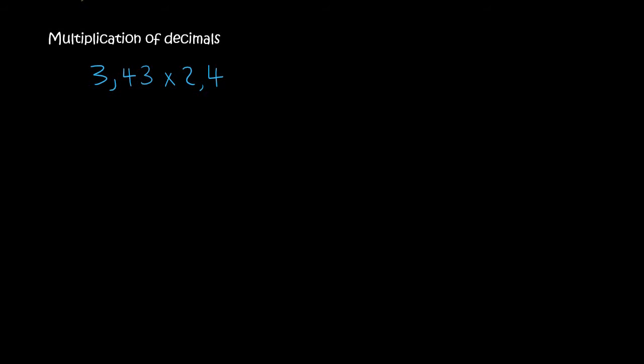Hello everyone, welcome to this lesson. We're going to learn how to do multiplication of decimals.